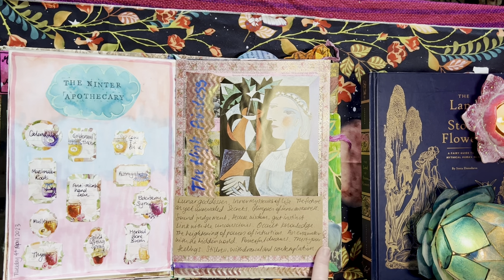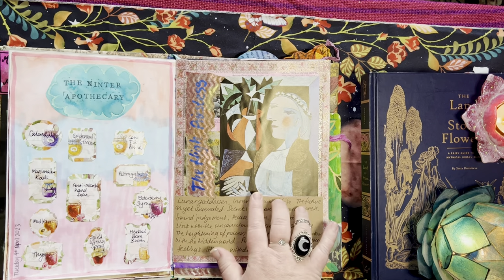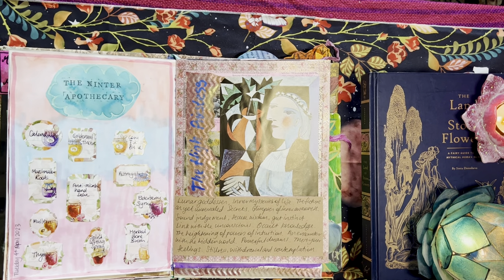A little bit of information on the High Priestess, because I was going through my stash of ephemera and this is an old Picasso artwork that gave me massive High Priestess vibes. I was like, ooh, this looks like the High Priestess. So I thought I would utilize that as a jumping-off point to explore the High Priestess a bit more.